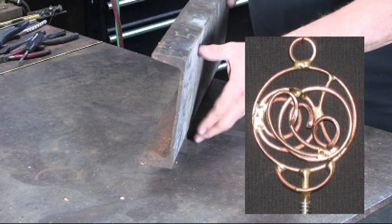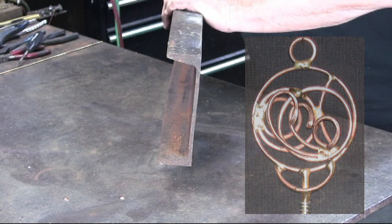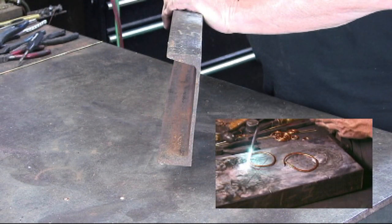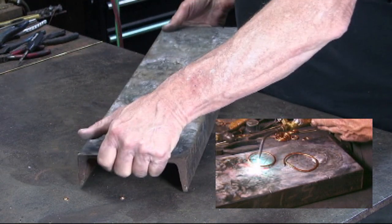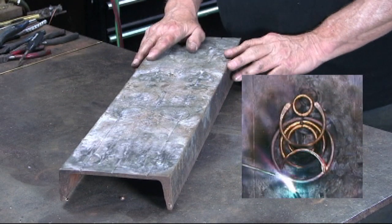This is a piece of steel that I've used as a heat sink for making the magic wands. Using a small torch, I didn't think this would ever warp — but it has warped. Of course, I've made over 4,000 magic wands with this, so maybe it shouldn't be any surprise.